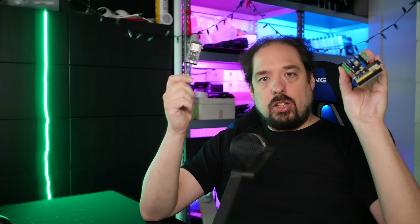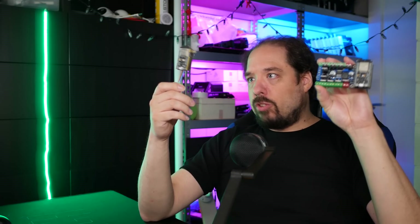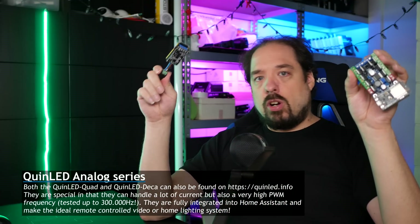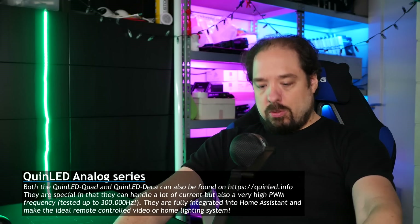My previously released boards, or at least last year, are the QuinLED Quad and the QuinLED DECA. I had a QuinLED OG before that, and although that design still works perfectly well, they've basically been superseded by these boards. The Quad is a 4-channel dimmer, and the DECA is a 10-channel analog dimmer. On the Quad you can hook up an RGBW strip, and on the DECA you can hook up two RGB plus CCT strips with warm and cold white. My film lighting and the lighting behind me are done using these dimmers. That is what is called an analog LED controller, or an analog LED dimmer.